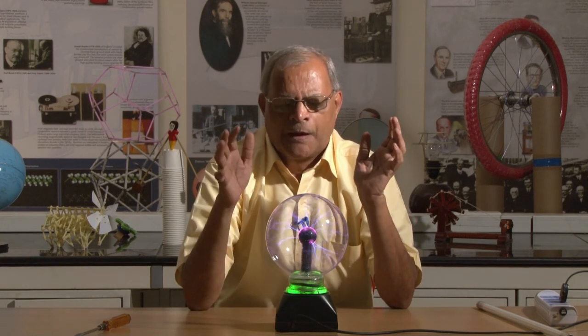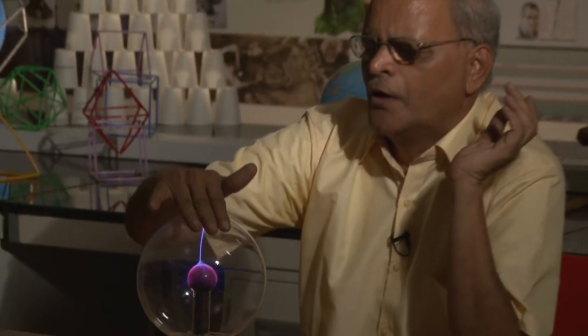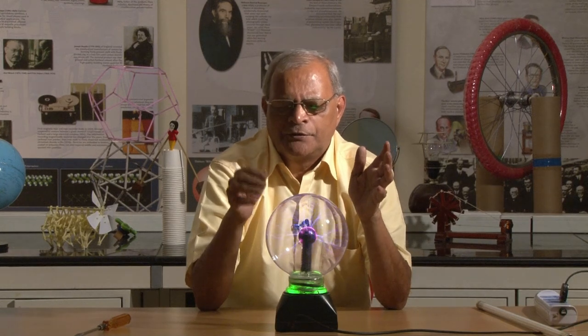This glass bulb has a very special construction. Inside this glass bulb, there is vacuum, and if I touch this, I get some spark coming to my body because in that vacuum there is an inert gas like helium, neon, argon, or a mixture of those gases filled inside.